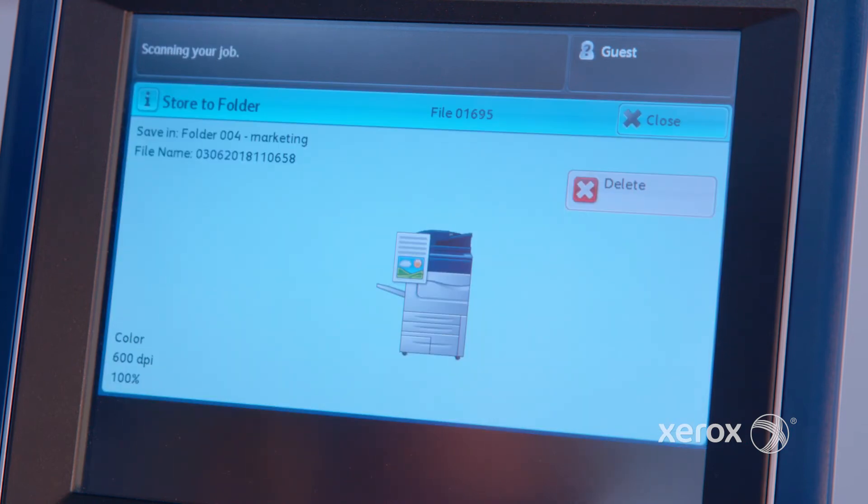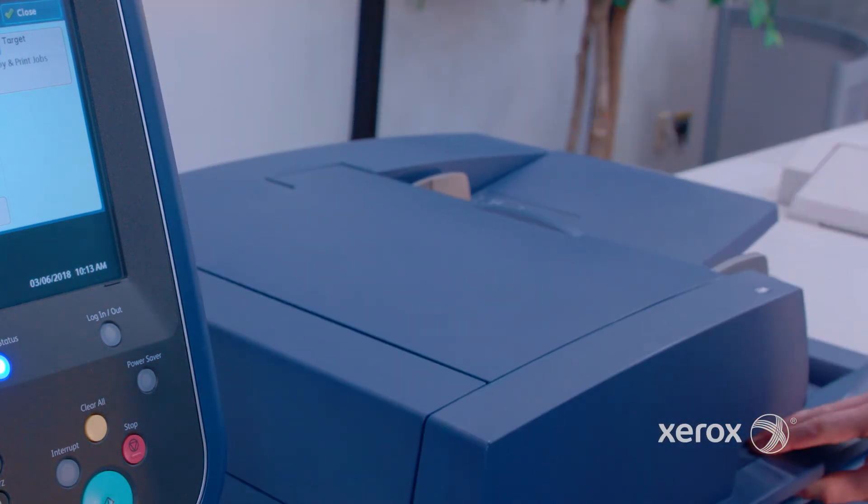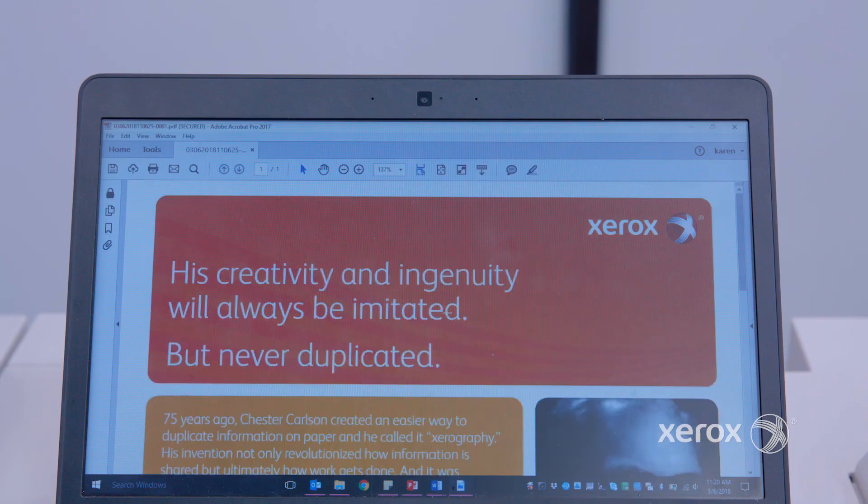The scanned document was printed and sent to multiple emails configured in the job flow. A password was also assigned to the PDF file that was distributed, providing an extra level of security. Just three easy steps to use every day for your scanning, distributing, and printing your documents.